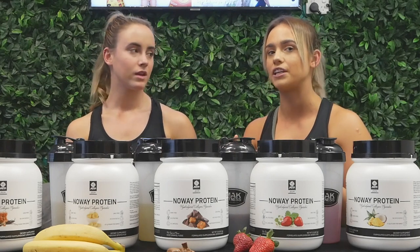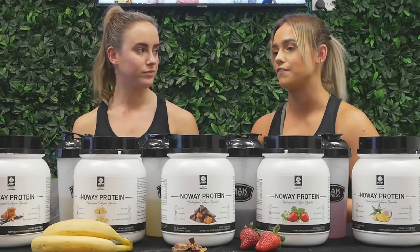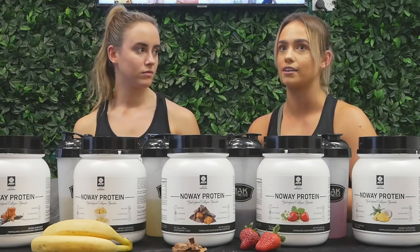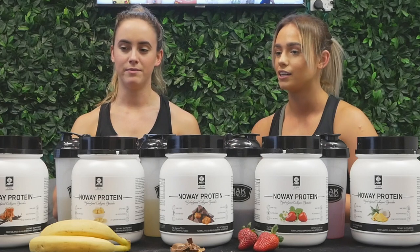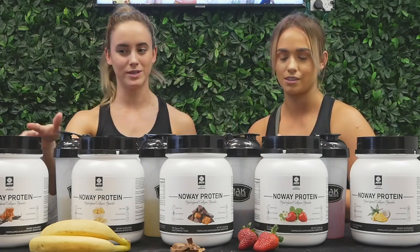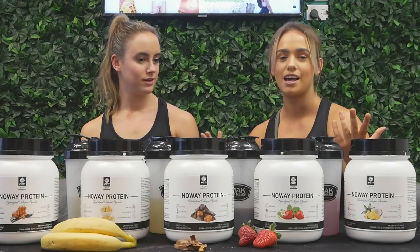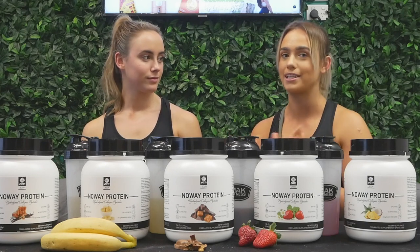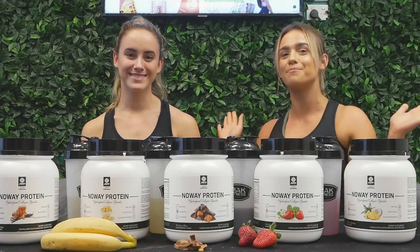The vanilla caramel would be great in a smoothie, protein oats, or even baking — you could make muffins with it. It wasn't unpleasant, just a bit flavorless. We hope you enjoyed our little reviews today! If you're looking for any more suggestions, please hit us up — we're more than happy to help. Have a good day, bye!